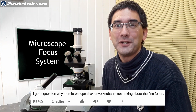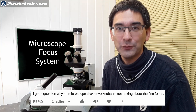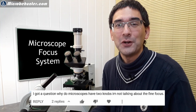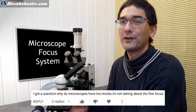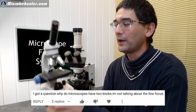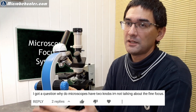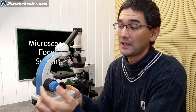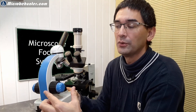Hi, hello, and welcome — Microbe Hunter here again. Today I want to talk about the focusing system of microscopes. I received a question: why are there two focusing knobs in a microscope — one on the left and one on the right side? The viewer was not asking about the coarse and fine focus knobs per se, but rather why there are two at all.